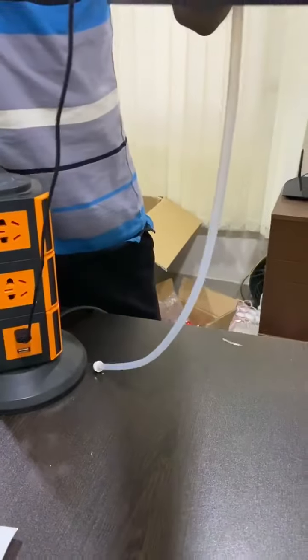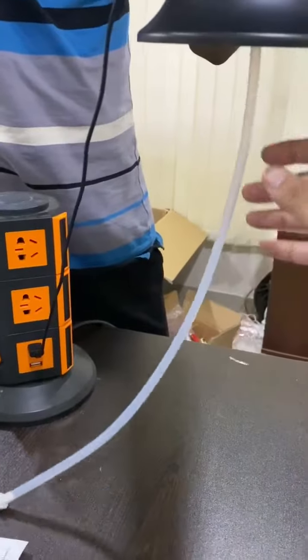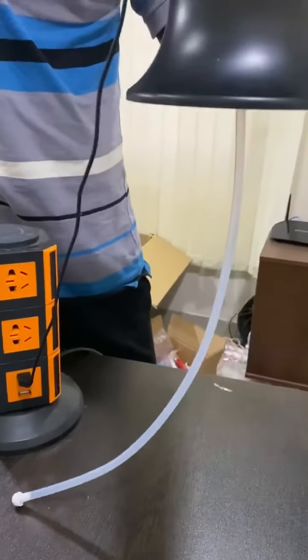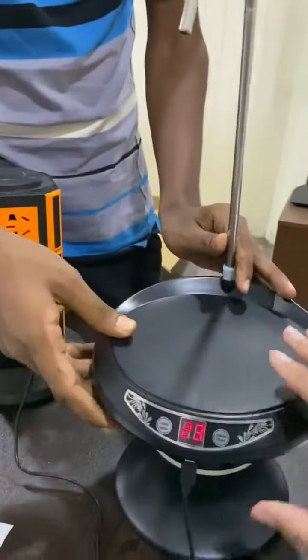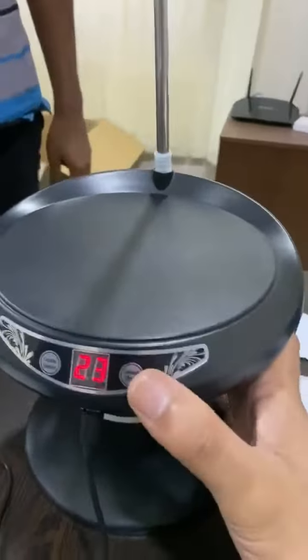This is a pipe. I will put it in the gallon — this is a small gallon. I will wash it. This is a top screen. You can provide instructions.